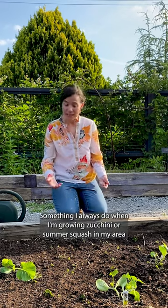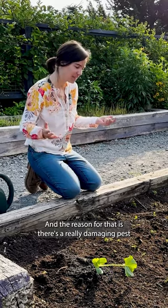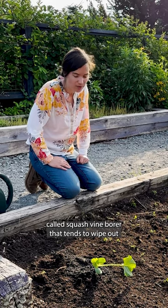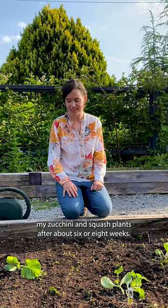Something I always do when I'm growing zucchini or summer squash in my area is I like to grow in successions. The reason for that is there's a really damaging pest called squash vine borer that tends to wipe out my zucchini and squash plants after about six or eight weeks.